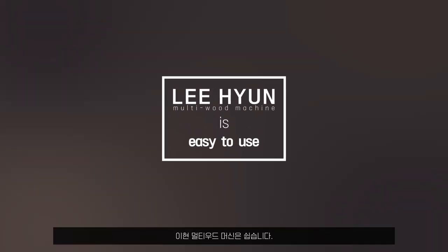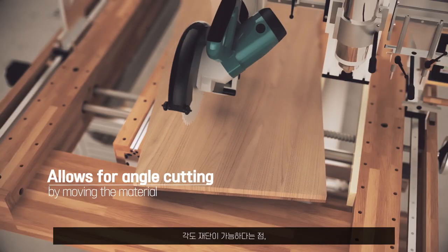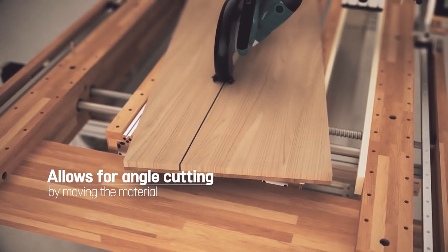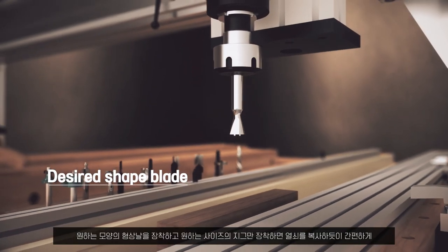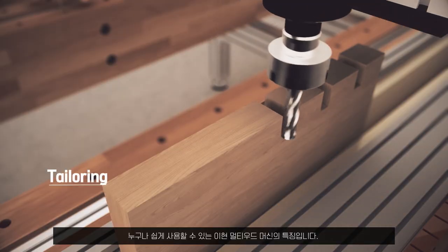Lee Hyun Multi Wood Machine is easy to use. It moves in an intuitive way and allows for angle cutting by moving the material at the desired angle. It is also easy to use with the desired shape blade and the desired size jig, making it easy to achieve high-level tailoring, hole punching, and oval and circular cutting as if copying keys.